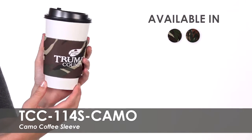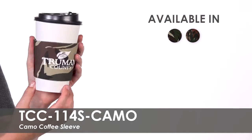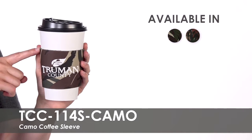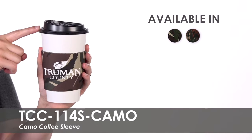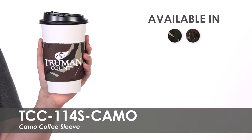We offer a free second side imprint allowing you to use the same design on both sides or create something new for your second side. Made of polyurethane foam, these coffee sleeves are designed to fit 12 to 20 ounce cups and can collapse to fit in a pocket with ease.